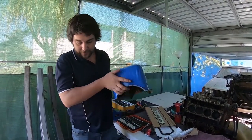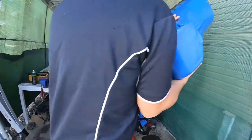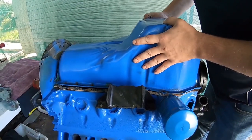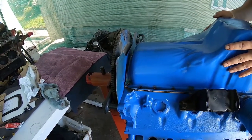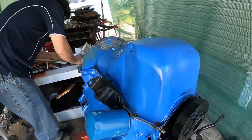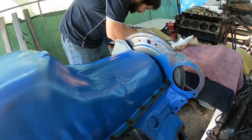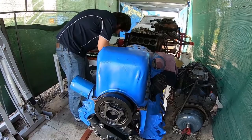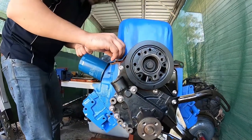Everything's there and it's all lined up. We want to place this on without disturbing anything — got a good handle on the pan, come in, come in, come down. That's pretty much perfect. Have a bit of a look at that — lined up very nice. So we'll grab our four big nuts and start these ones in.